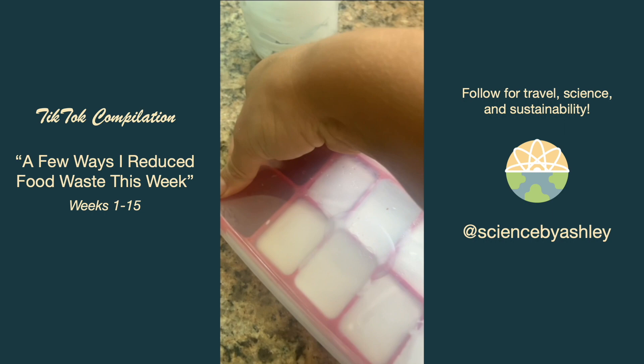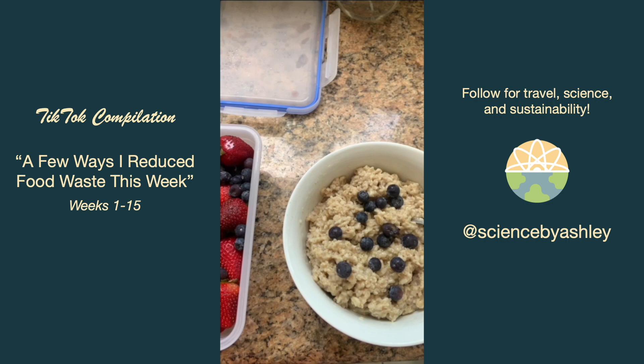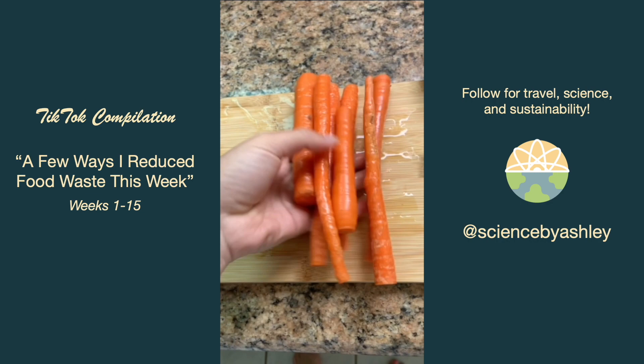I recently started freezing individual lemon and lime slices to add to drinks — trust me, it's a game changer. Our friend gave us her berries before she traveled, and Victor showed that we use the squishy blueberries that look like they're about to go bad before using the fresher strawberries. We also had some carrots starting to get soft so I chopped them up and stored them in water so they'd be an easy crunchy snack.